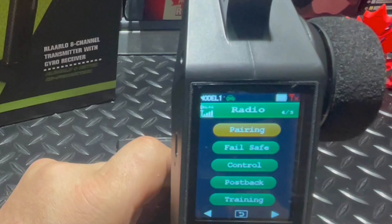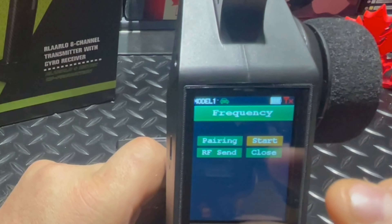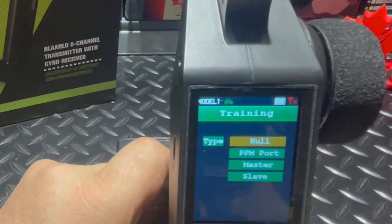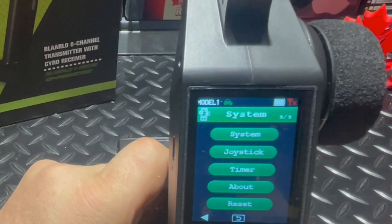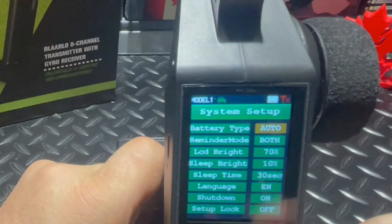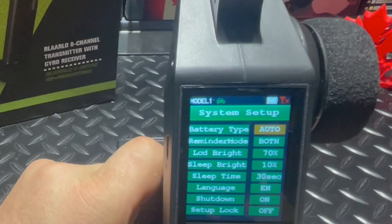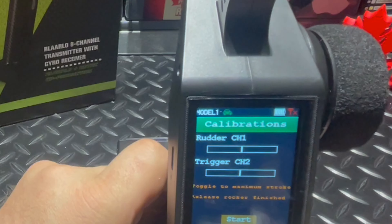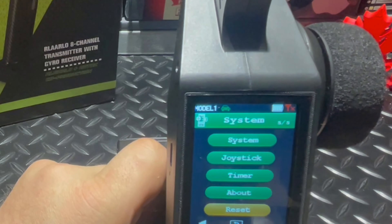Radio pairing — so you would pair your receiver through here. Not bad. Fail safe, control, post-back training. Battery type, auto. LCD brightness is currently at 70% and it's plenty bright — you can change it up or down. Sleep brightness, sleep timer, shutdown, language — that's pretty cool. Joystick calibrations for your joystick, and then you can reset everything.